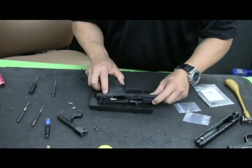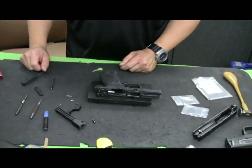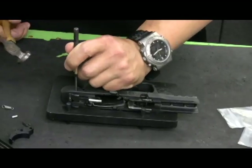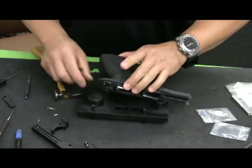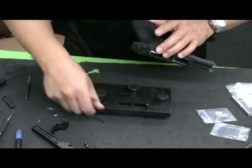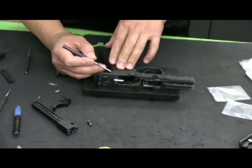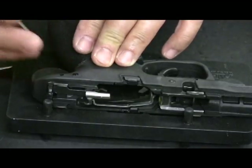Next we need to disassemble the frame and get to the sear housing block as well as the trigger group. I'm using my 1/8 inch roll pin punch and hammer. Lighter, smaller hammers with light quick taps tend to work better than using a heavy hammer. Also be careful on guns with ILS or frame plugs — they're aluminum with a small surface flange and can be damaged pretty easily.